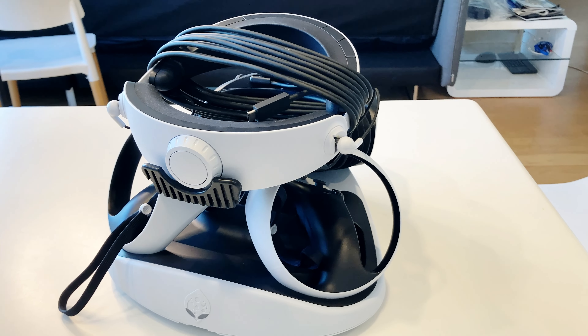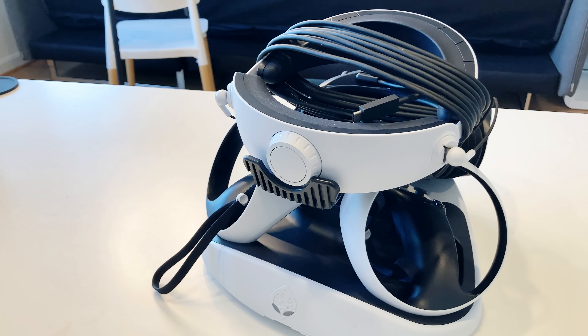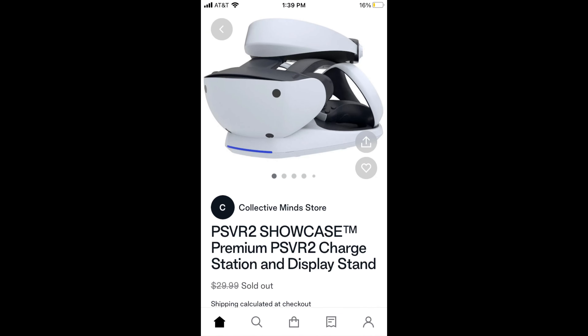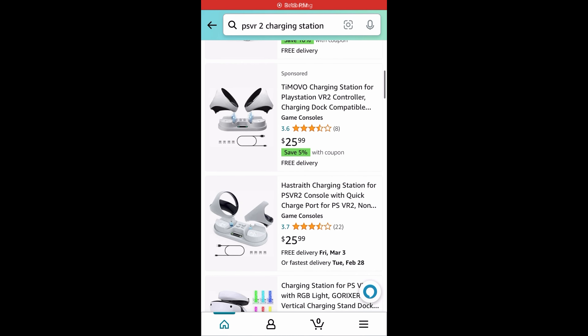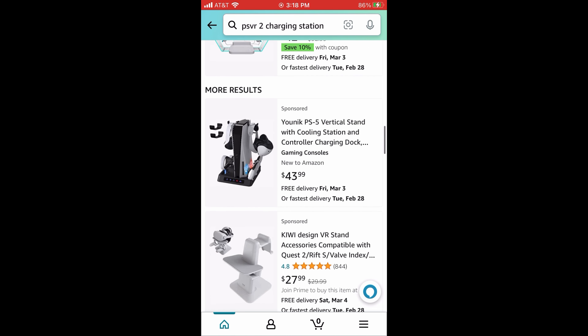In the promotion material it does show the headset without the wire, but I wrapped the wire around the headset and it still allows room for the controllers to charge. At the time of this video, this product is sold out on Amazon and their website, but hopefully will be back in stock soon. There are also other charging and display options available from Amazon for the PSVR2.